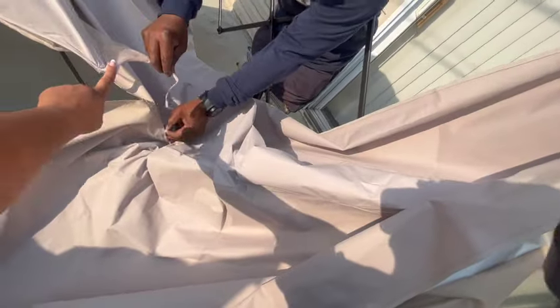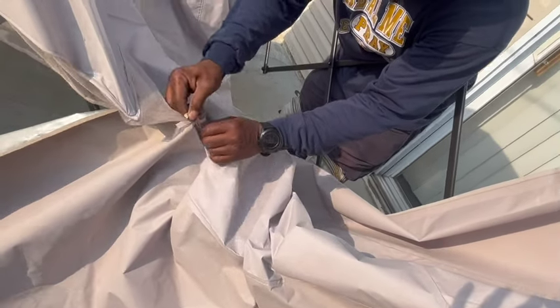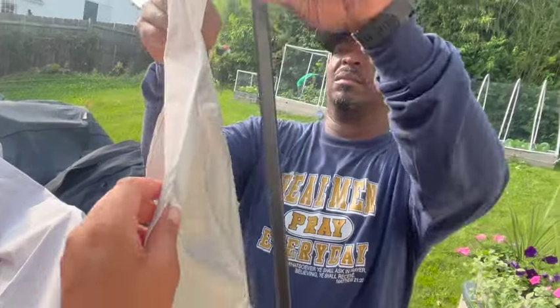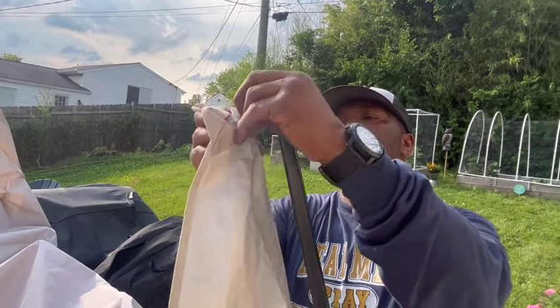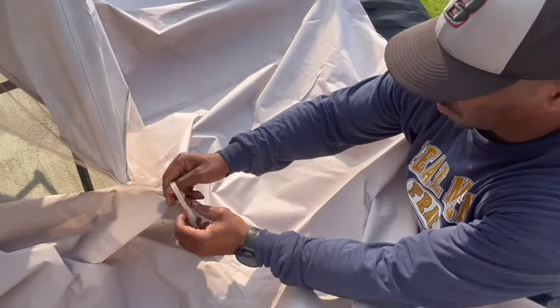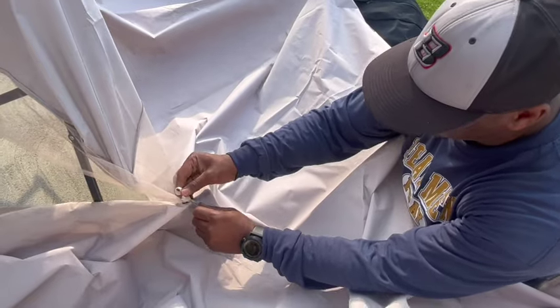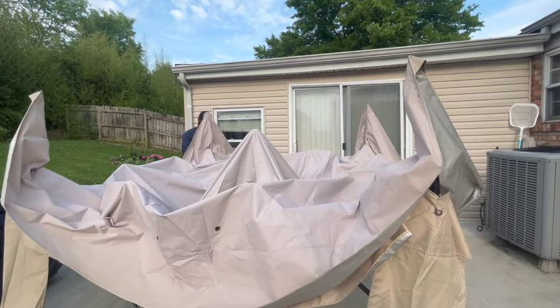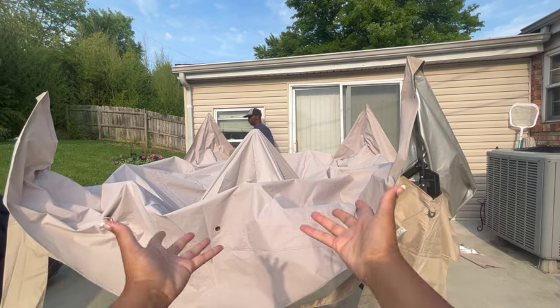Now we're going to tie the small canopy to the large canopy, and you want to do that on all corners. Slip it over the top and make sure the corner piece goes on the rod. The ties are tied together from the big canopy to the small canopy. Now it's ready to be walked completely out, and then we're going to push the center up and lock it in.